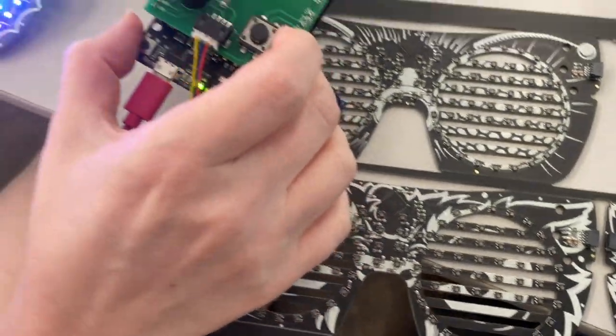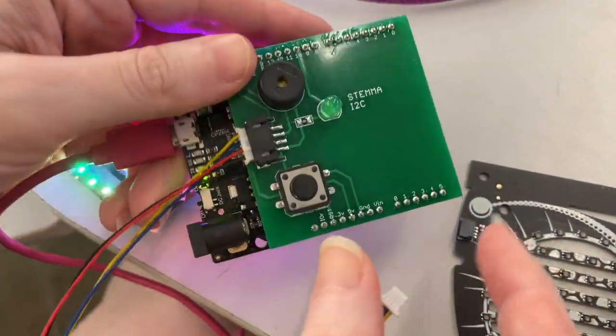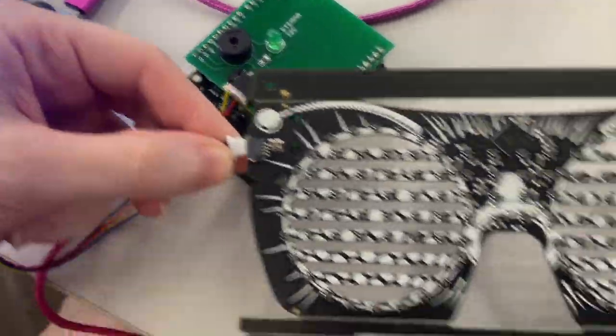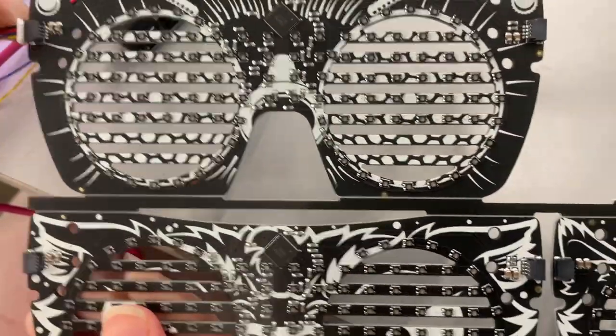And then this is my tester, which is an Arduino Uno with a little stem ICT connector on the end, so it's really fast. You can even test these before they get depanelized.